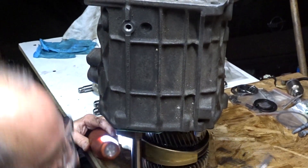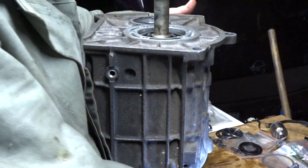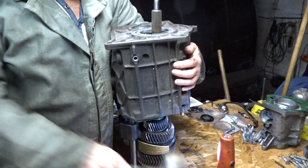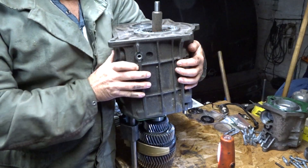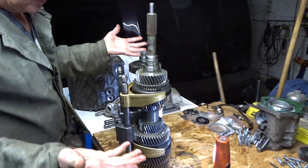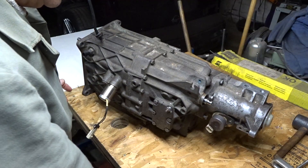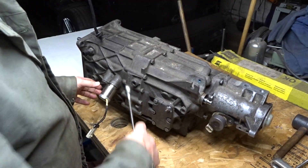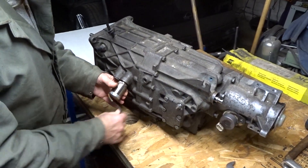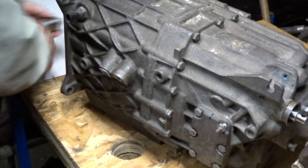Take a big screwdriver and engage third gear. While pulling up the case, hit it with a mallet. If all goes well, you will just have to hit it once and the case will come off. As you might have noticed, it was already loose before striking the case. And here it is — we are done. Just remove the 2 shift rails and that's it. Thank you very much for watching and don't forget to subscribe and leave a comment. We are working at the moment on part 2, the disassembly of the main shaft and the countershaft. So stay tuned.